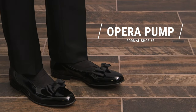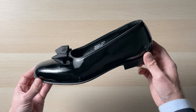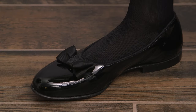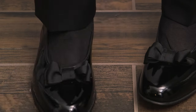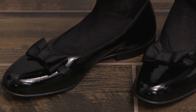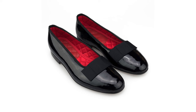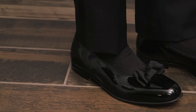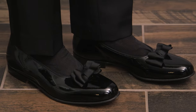Formal shoe number three is the Opera Pump. The Opera Pump is a very specific, old school style of formal shoe. It's different from a loafer in that it has a deeper cutout, which means you're going to see more of the sock. The most distinctive feature of the classic Opera Pump is the bow. However, there are more modern versions with a single strip of fabric if you like the style but aren't necessarily feeling the bow. The Opera Pump is elegant and very classic, and if you want that vibe for something black tie, this is the type of shoe you should consider.